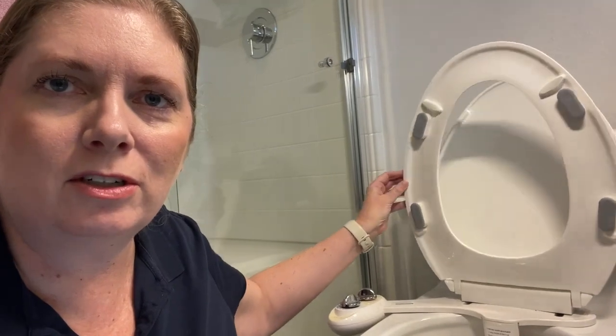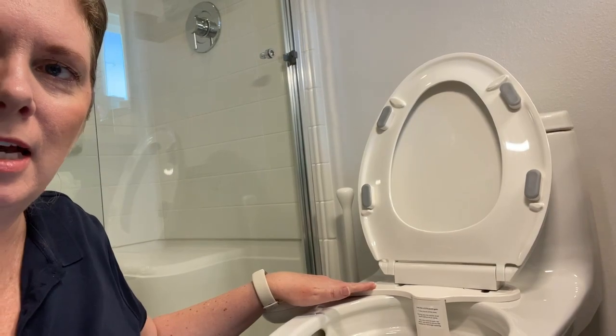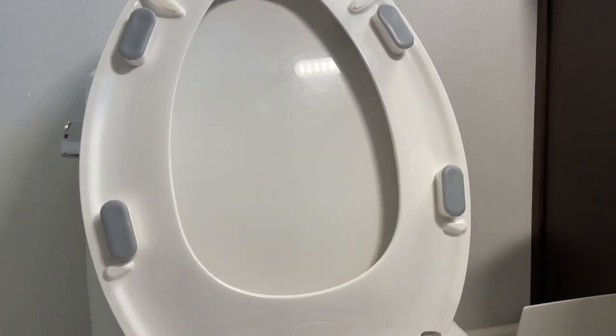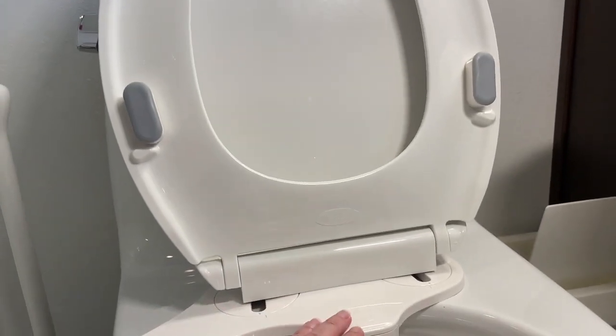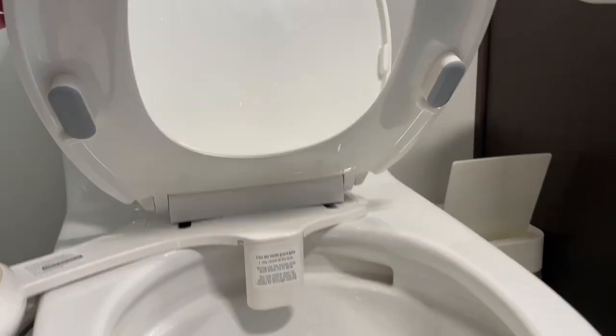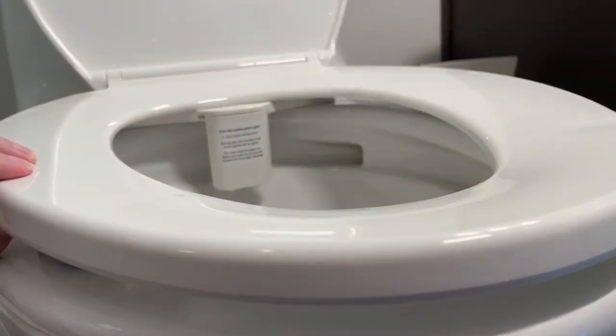This helps ensure that the toilet seat will still go down flat when it's on top of the Luxe Bidet. In order to not have your toilet seat break, you want to make sure once you do have the bidet attachment installed that your toilet still lays flat. And so if it doesn't, these bumpers help make sure that it does lay flat.